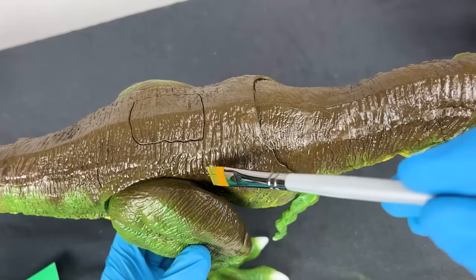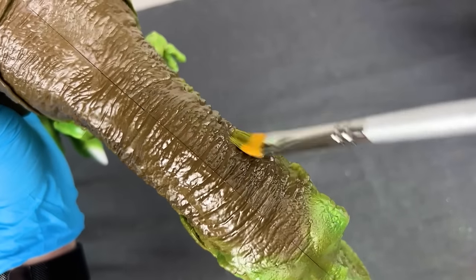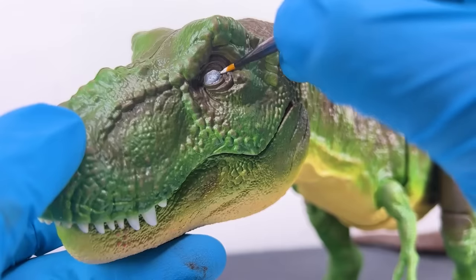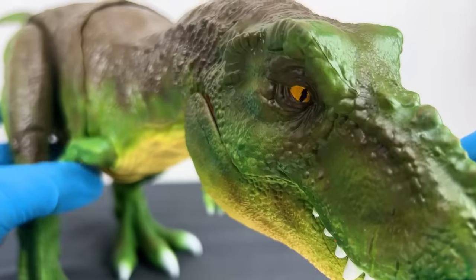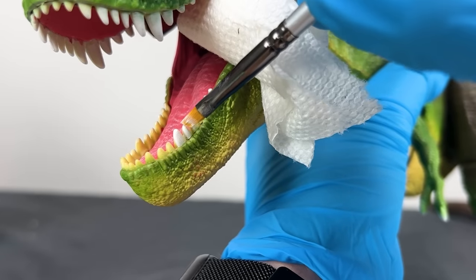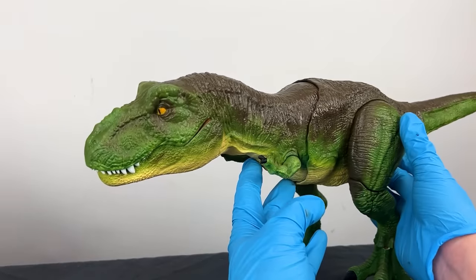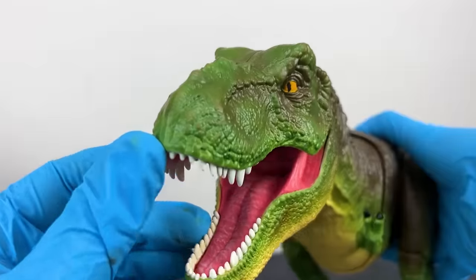Then I took a brush and dry brushed a light gray color onto all the brown areas to give a little bit more texture — I think this made it look a whole lot more realistic. Then for the eyes, after I added another white base, I painted them a yellow color with narrow pupils. I wanted this T-Rex to look intimidating but not too scary. For the final touches, I painted the teeth sparkling white and the nails a dark black. I'm really happy with this T-Rex and I'm super excited to add another green T-Rex to my collection.